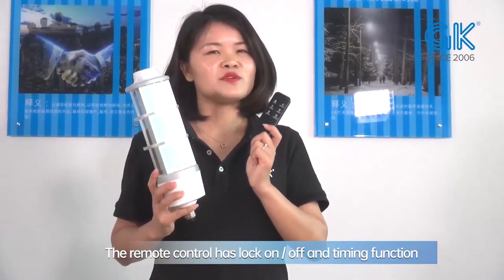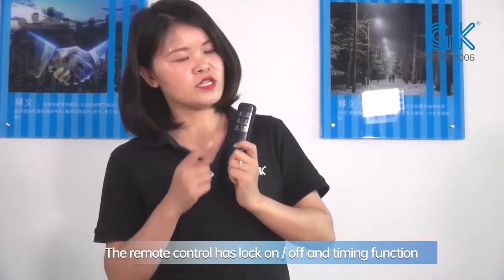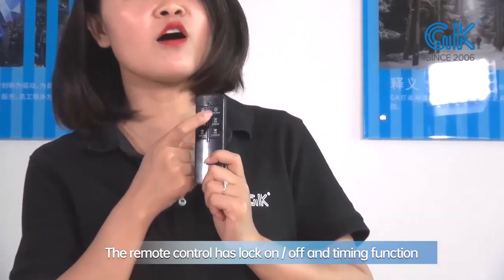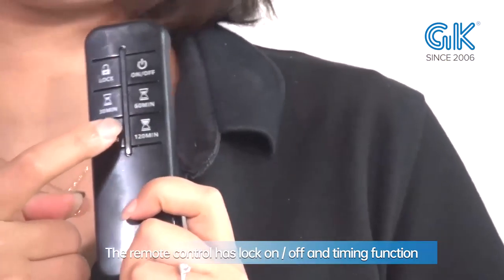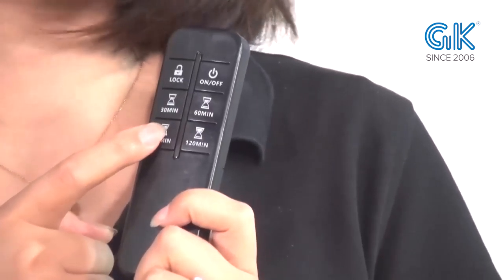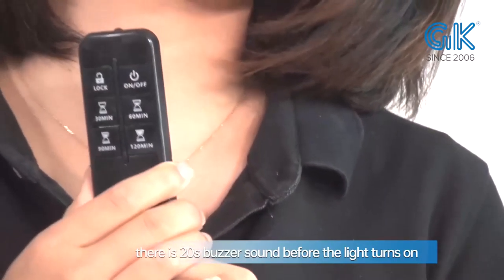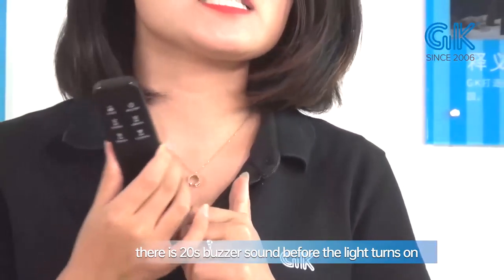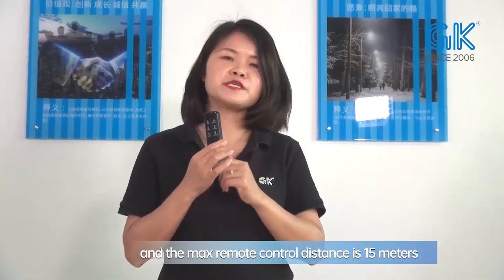Here is the remote control for the lamp. From the remote control, we can see the on/off button and the lock. There is also time setting with options of 13 minutes, 16 minutes, 19 minutes, and 120 minutes. There is a 20-second warning sound before the lights turn on. The maximum remote control distance is 15 meters.